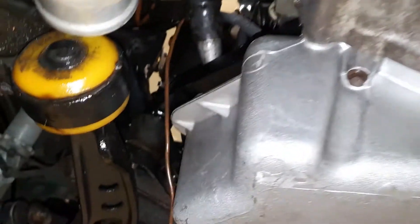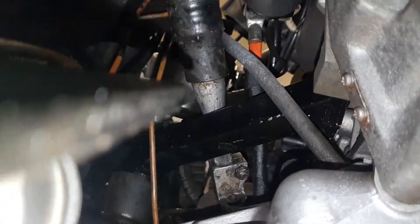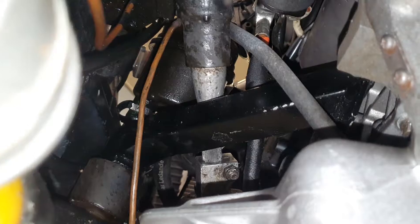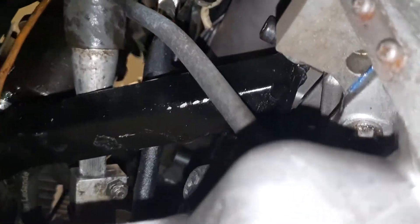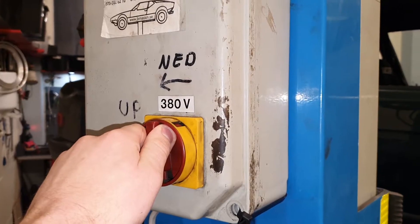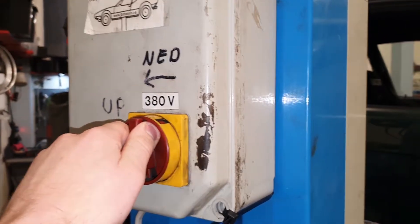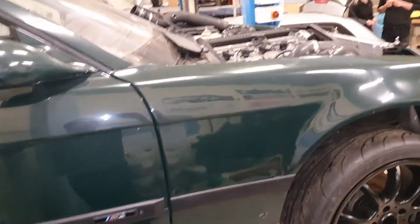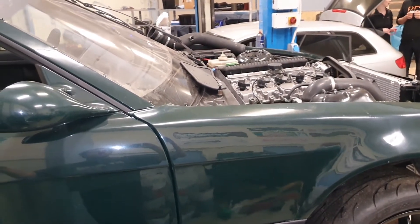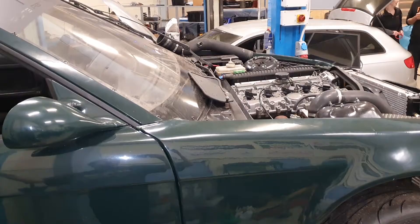I'll show you the engine mounts on the other side too — we made these the same way. Usually we make the pipes a couple of centimeters too long and then keep cutting a couple of millimeters at a time and testing until it fits. Then you weld some spots so they hold together in position, remove them to weld the rest, and finally put some paint on them before mounting them for the final time.